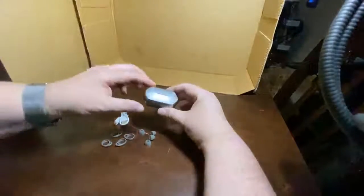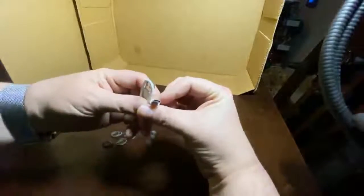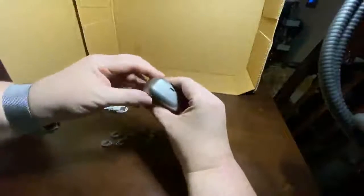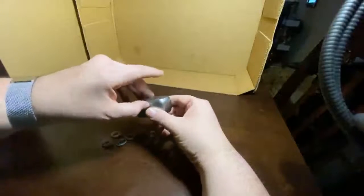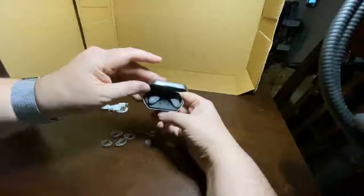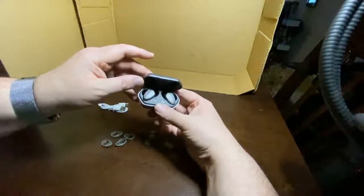These are my new Diplay earbuds. They use a USB-C charger, pretty standard and very common type now. It is a charging case, and inside we have our two earbuds. They pair via Bluetooth.